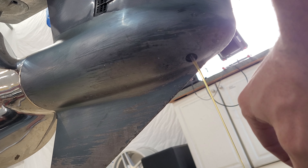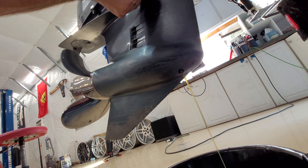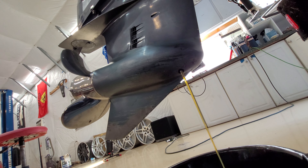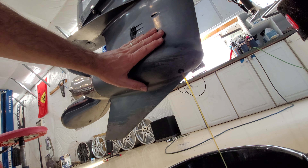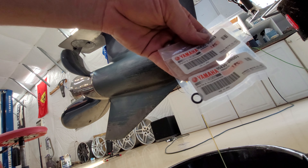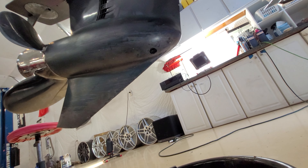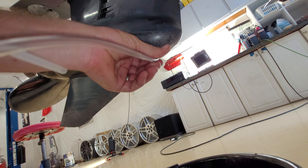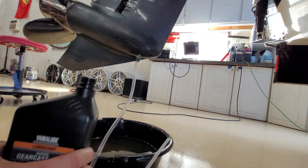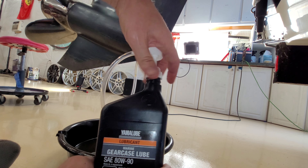Back out the lower drain plug — fluid starts flowing. As you can see, it's not coming out very fast, so let's undo the top plug too, and now it's really coming out. Let that drain for a few minutes. It drains better with the motor slightly tilted up, but when we go to fill it we'll set it level. I'm also replacing both of the plug washers with new Yamaha washers. We've drained out approximately a little over a quart — fluid actually looked really good. Now it's time to fill. Screw the pump fitting into the lower hole and fill with the Yamaha gear lube.